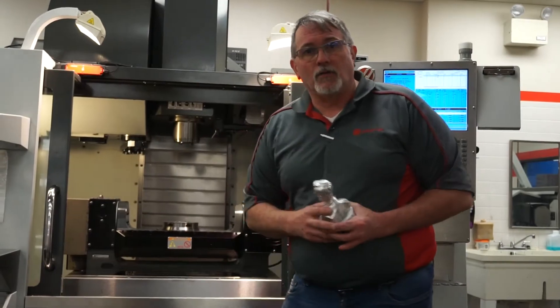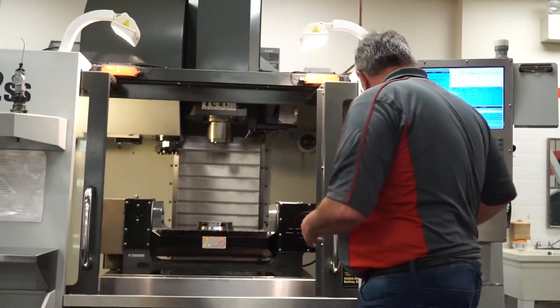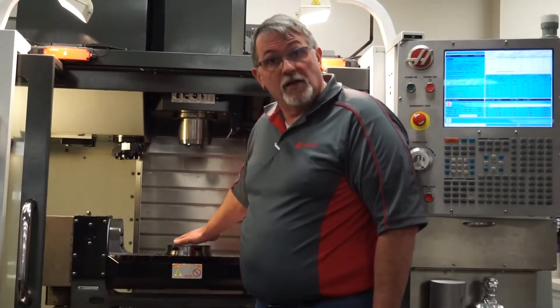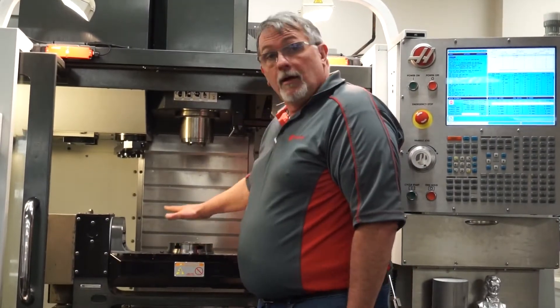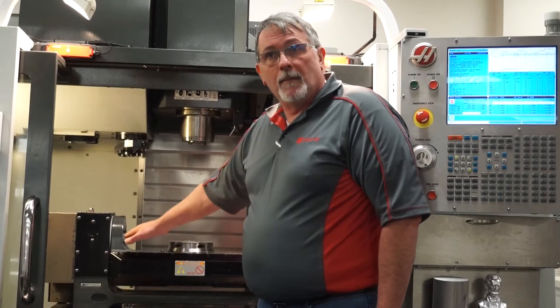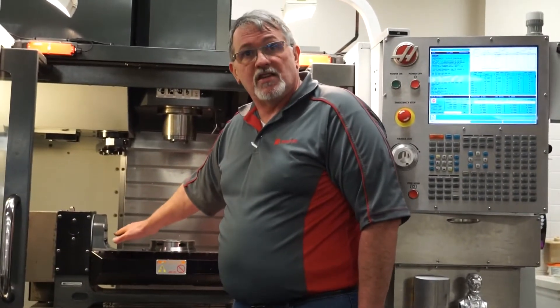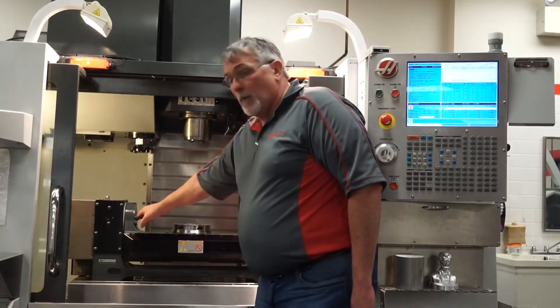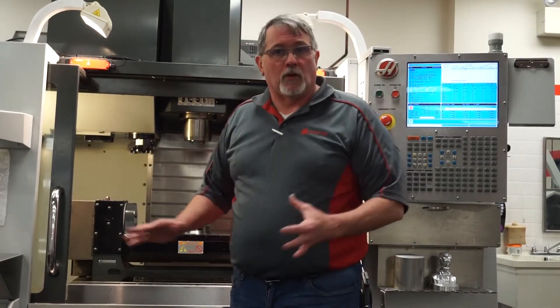The center of rotation on our machine is going to be the center of our 5-axis trunnion table, and also the center of rotation in Z — which is going to be the difficult part to pick up — from where this trunnion rotates around.